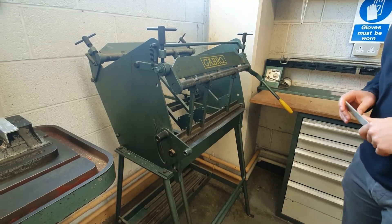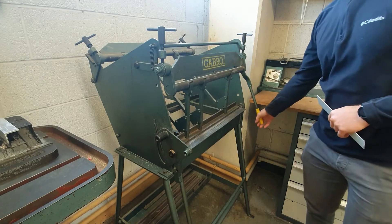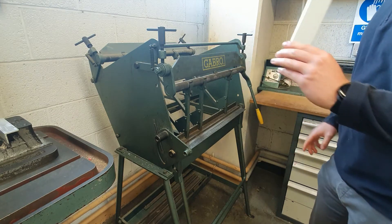Hi everybody, welcome back to the channel. Just a short video today on metal bending. We use this metal folder here, or as it's commonly known in the classroom, the gabbro bender. This is used to bend sheet aluminium.